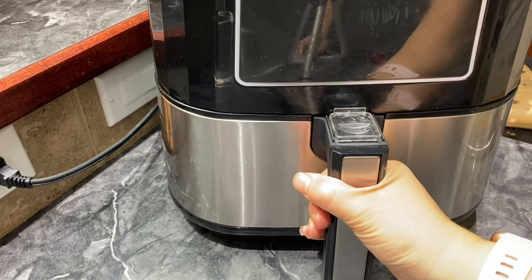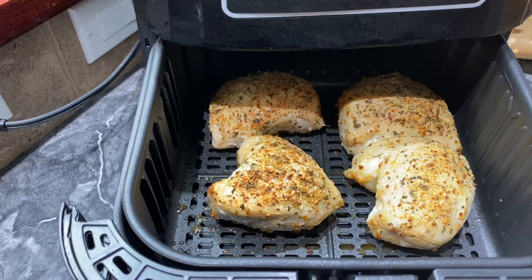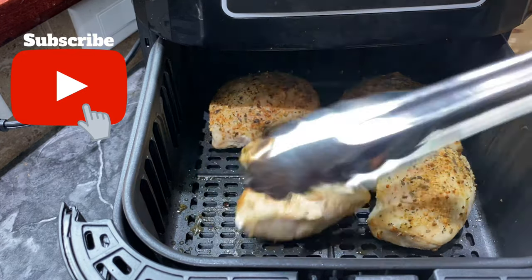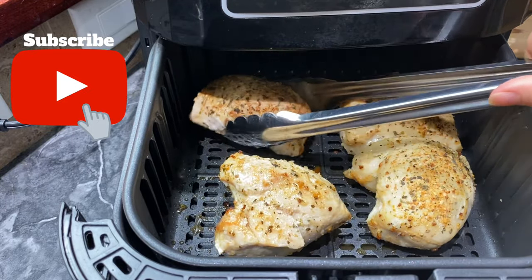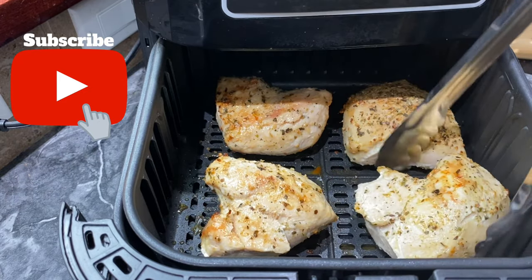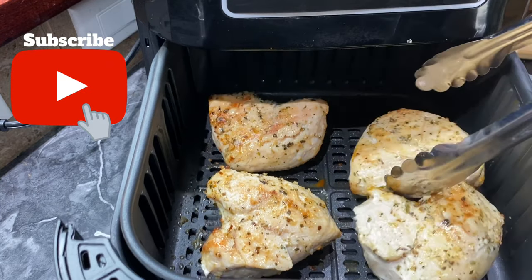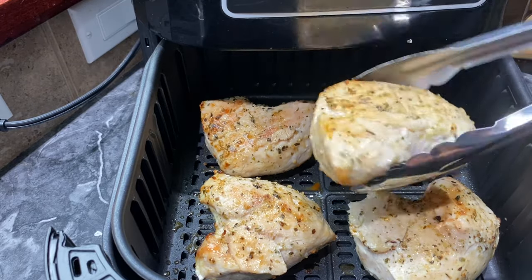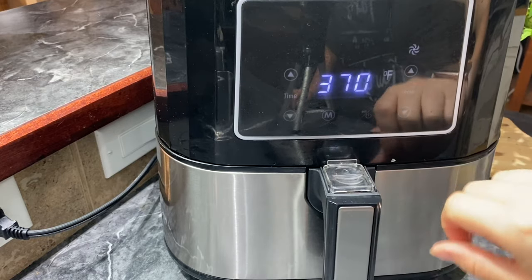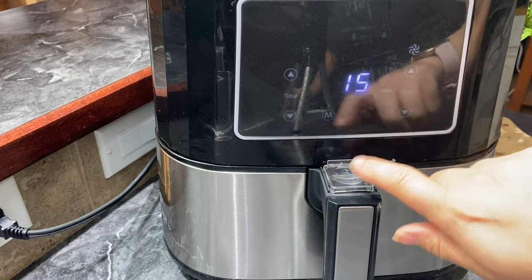It's been 15 minutes and they're already looking pretty good. I'm going to turn them over so they cook evenly. These are a thick cut like I mentioned, so if you have a thin cut, 15 minutes is probably all you need and you can turn them over sooner. But these are super thick, so I'm going to put them in and cook at 370 for another 15 minutes.